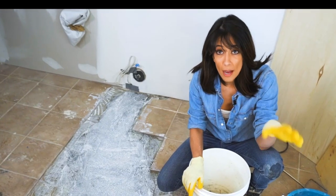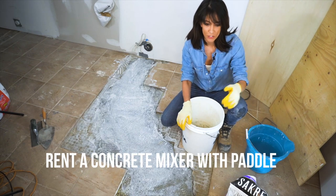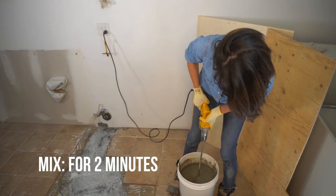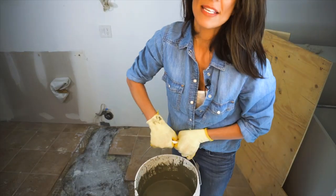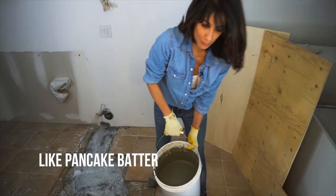An old drill actually died on me by doing this before, so I do recommend you rent a mixer. This is an old drill — I don't care if it dies. Attached to my drill, I'm using a paddle mixer that comes in handy for concrete repairs and drywall. After two minutes of mixing, you can just take a look at the consistency — you can see it's a little soupy, which is good. That's what we want.